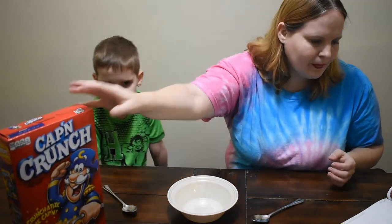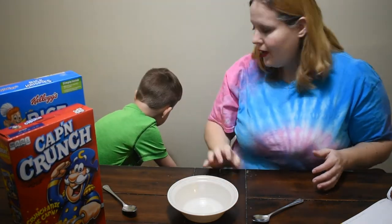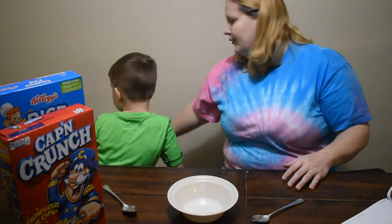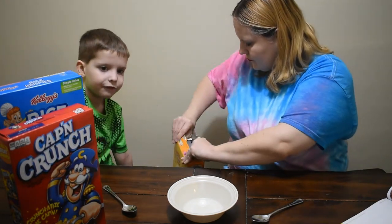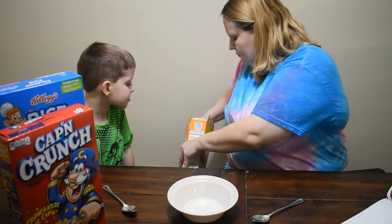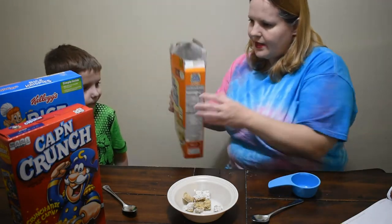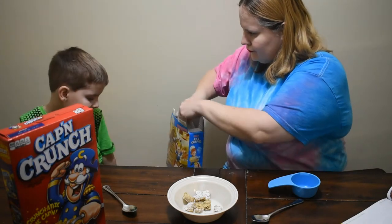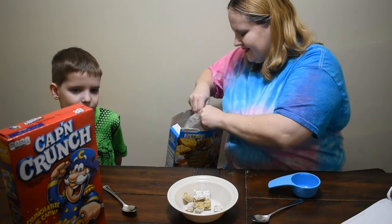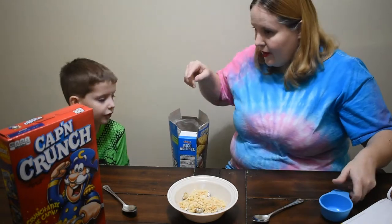The first one is the Bulldog, and that is Captain Crunch, Rice Krispies, and Frosted Mini Wheats. We're gonna measure half a cup of each of these. Half a cup of Frosted Mini Wheats, half a cup of Rice Krispies, and half a cup of Captain Crunch.